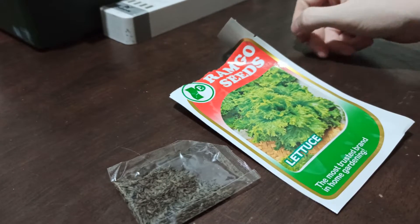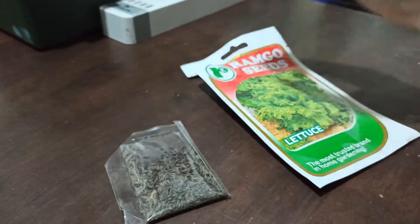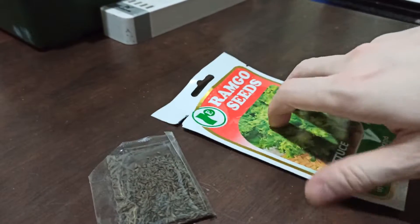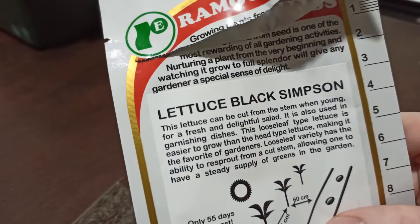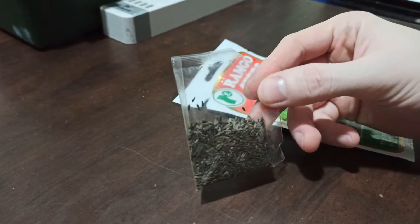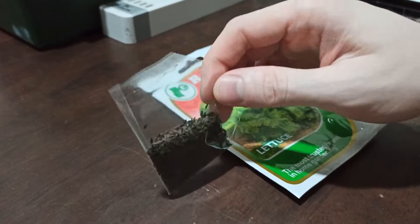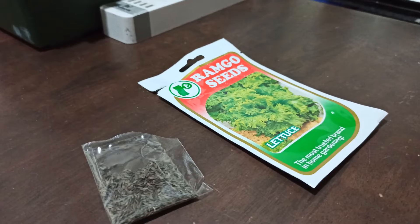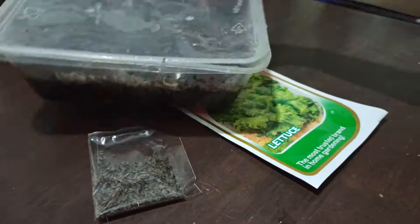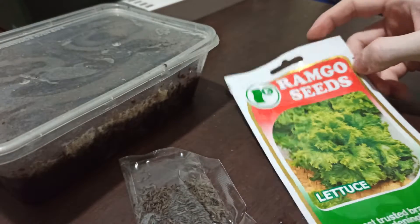Hello there! I was roaming around the grocery buying my essentials — bread, oils and the like — and I came across this pack of lettuce hanging by the grocery counter. This is a Black Simpson variety of loose leaf lettuce. Since it's readily accessible, I might as well try it and see if it will grow. I have already sowed some in my seedbed. We're going to be monitoring the growth of this kind of lettuce and see if it is better than ordering other varieties online.